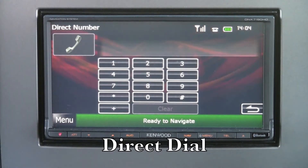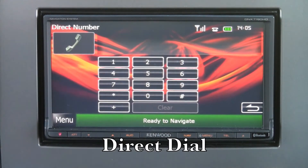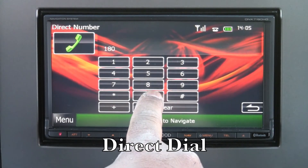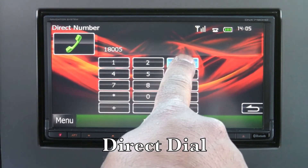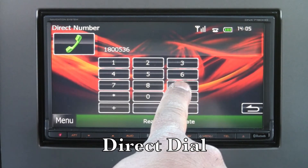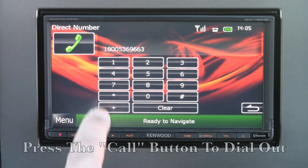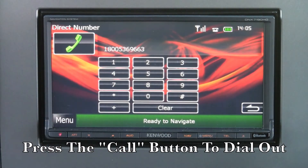We also have direct dial where you can manually enter the phone number of the person you'd like to call. In this case, we'll use 1-800-Kenwood — that's 1-800-536-9663. Then press the call button to dial out.